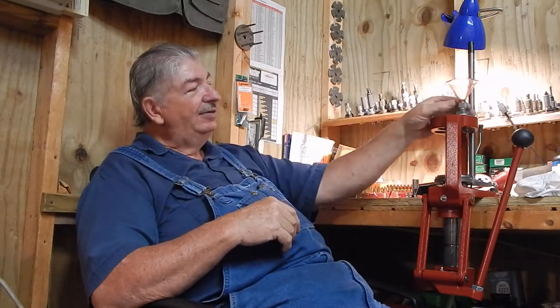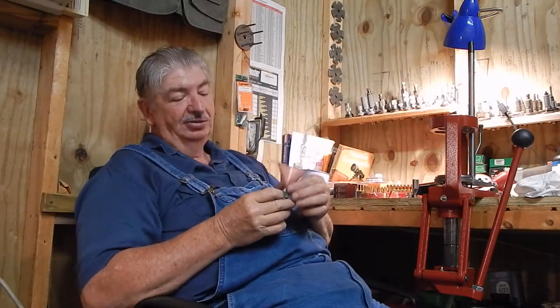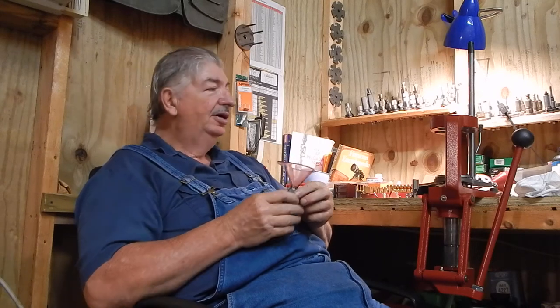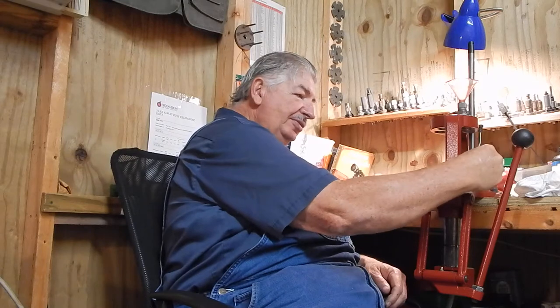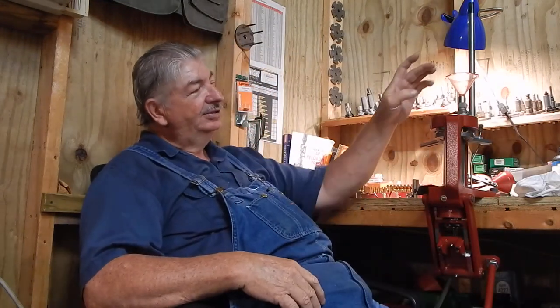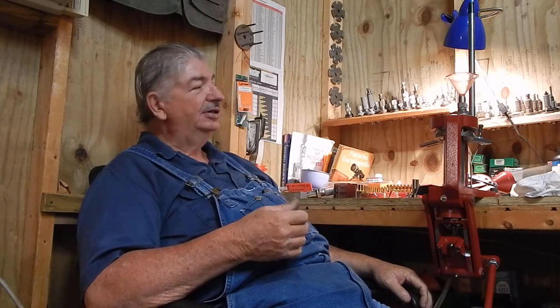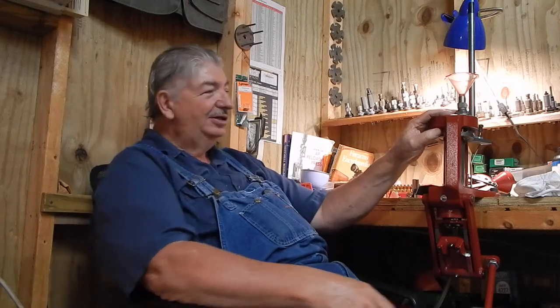It just so happens I've got this little measure that goes on the press — it's set up like a die so you can put it in; it's got standard threads. When you put a case in here and run it up, it raises up and you can pour your powder in. I use this when I'm working on target rounds and just loading a few rounds at a time — it holds the funnel for me. But again, it only went to 22 caliber.